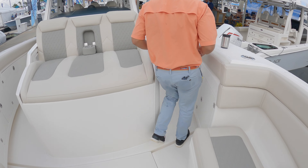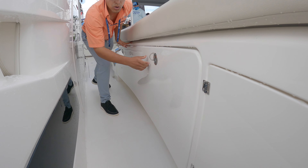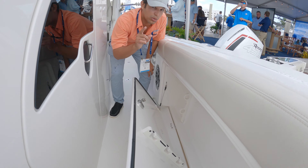Coming over to this side, look at the curvature on this door. This is under-gunnel rod storage — you have six rods, and it's the same on the other side, so a total of twelve rods.